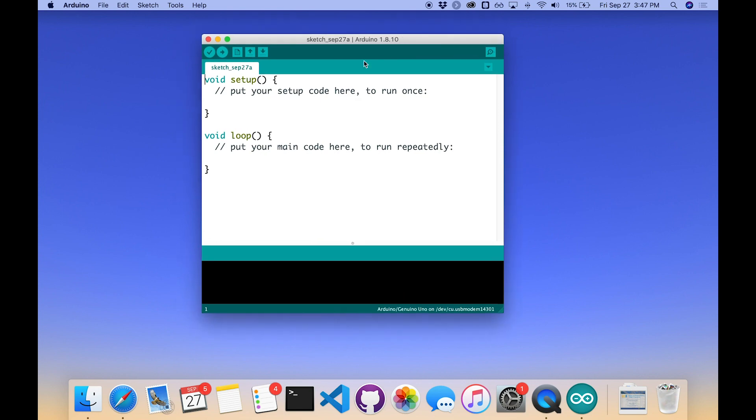This gives us a couple of starter functions to begin with. Here is the declaration for the setup function, and as the helpful comment shows, any code that's in here is your setup code — it's intended to run once and only once. When your Arduino powers up, all the code in the setup function, between these two curly braces, will be run once.